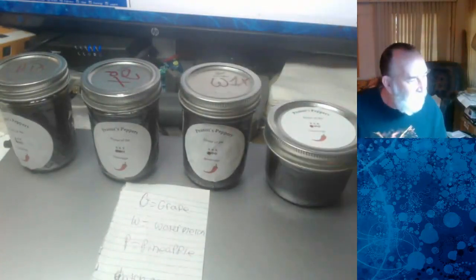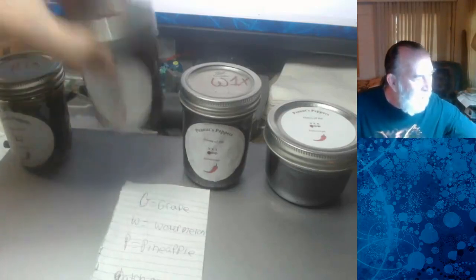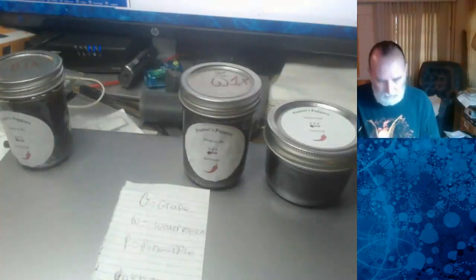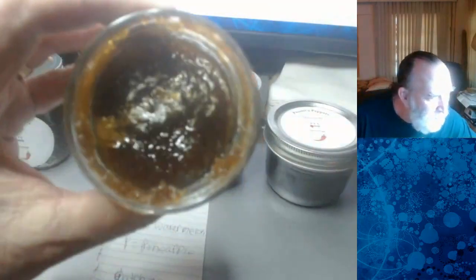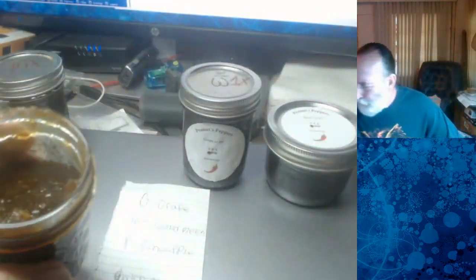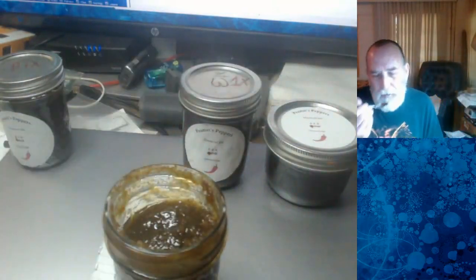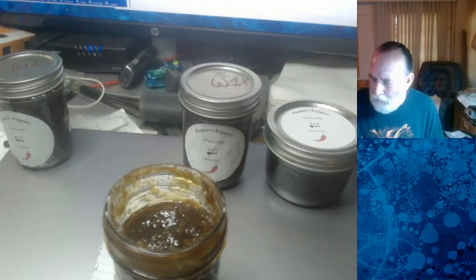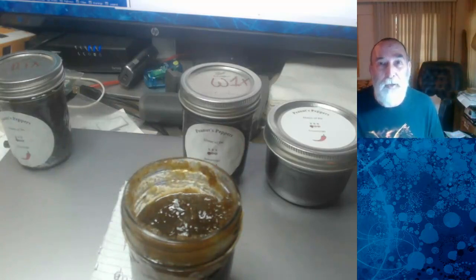I want to do a little bit of a sampling and a taste test or two or maybe three. I'm going to start off in honor of Peanut — I'm going to sample his 2X Pineapple first. Let me get this opened up. I've got all my implements of destruction here. Oh, that's some nice looking jelly. Now that's the way jelly is supposed to act. I'm going to sample just a little bit of it to start with. That's good. There is a little bit of heat to it. I think I was right that the pineapple jelly I made he would probably label as 1X. But that's some good jelly.